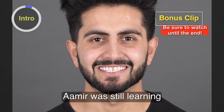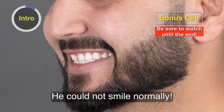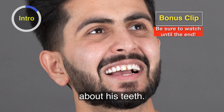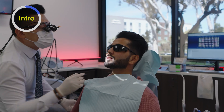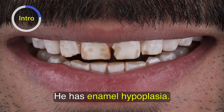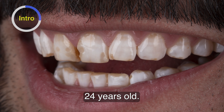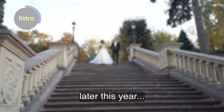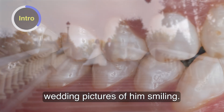This is Amir. Amir was still learning how to smile — he could not smile normally in these preoperative photos because he was so self-conscious about his teeth. He has enamel hypoplasia. He's a young guy, 24, engaged to be married later this year, and really wanted to have better wedding pictures of him smiling.